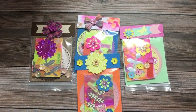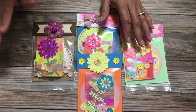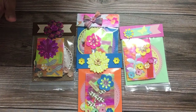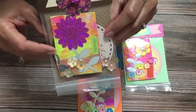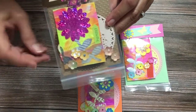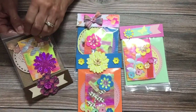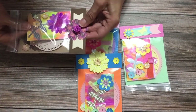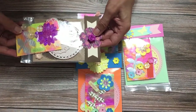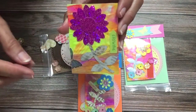Hello my crafty friends. I'm coming on today with a March swap with Mandalee Cards and More and Elsa the Bargain Hunting Crafter. This month was ATCs, so I made some ATCs. I'll take one out and show you what I did.